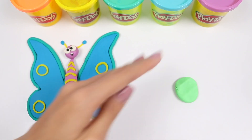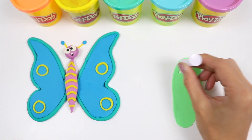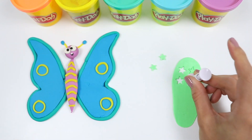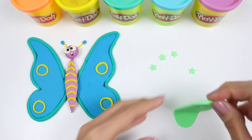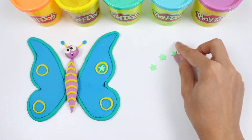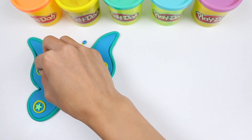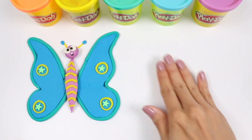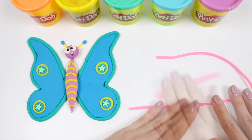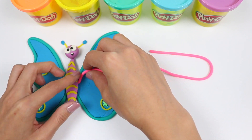You can get really creative when making butterflies and there's no wrong way to do it! Time to roll out some green Play-Doh — I'll cut out some stars! Let's add that right into the yellow rings! I think pink would look good too, so I'll roll this into a rope before adding it on!